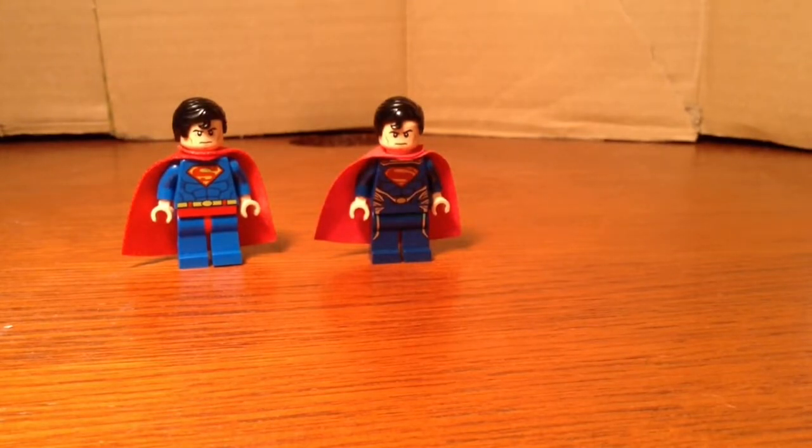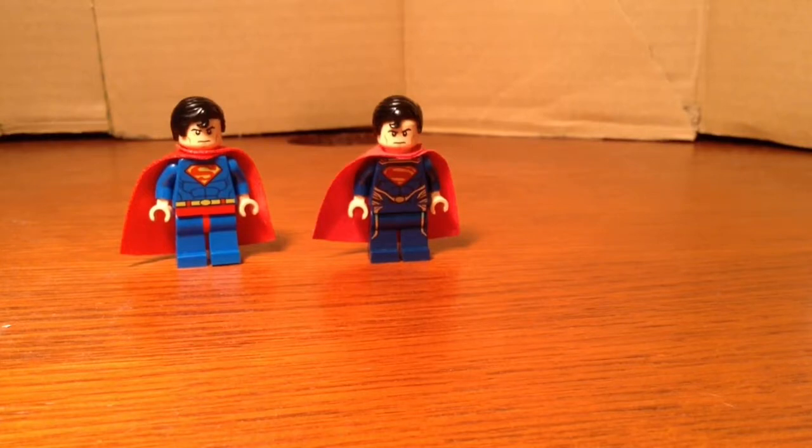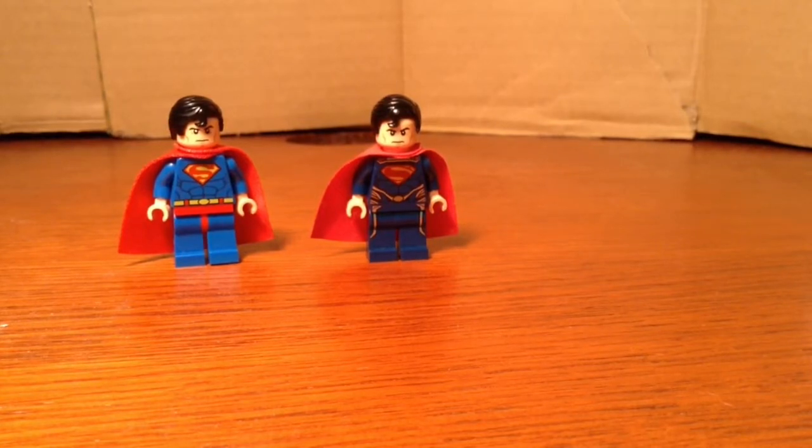Let me know in the comments below which one you like better, and remember to look for my first Age of Ultron set coming out later this week. I'll see you guys later. Remember to like, comment, and subscribe. Dr. Lego Nation, out.